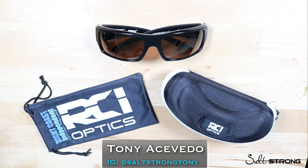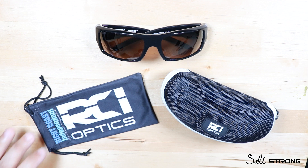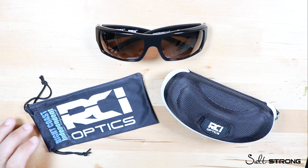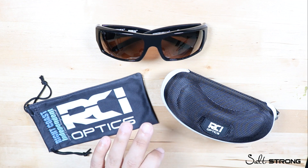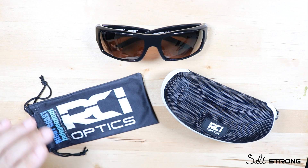Hey, this is Tony with Salt Strong, and in this video I'm going to be doing an independent review of these sunglasses made by RCI Optics. RCI stands for Wright Coast Independent. They're actually a company started up here in Florida — a local, American-owned company — and the glasses are actually made in Italy, so very high quality material. I'm very impressed with these glasses.